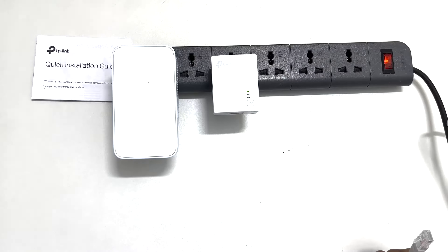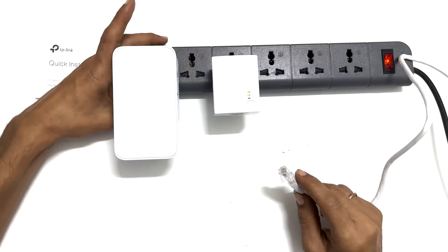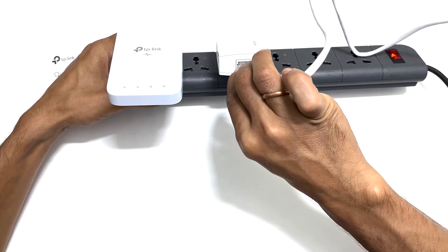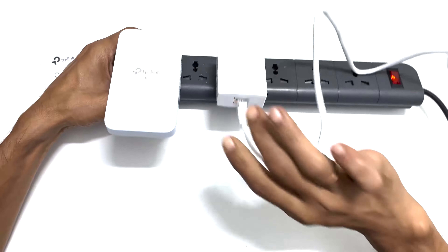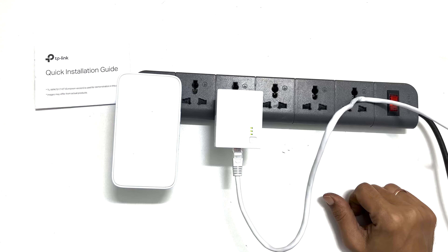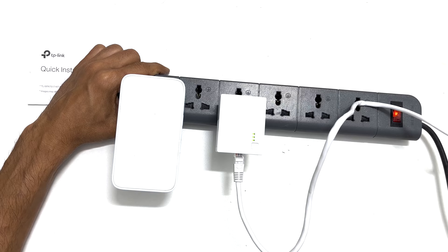Once you are done with the setup, connect this adapter to the wall outlet and this extender in a different room where you want the internet Wi-Fi range. So let me plug the adapter and extender into the power strip. Connect the adapter to the router using the Ethernet cable. It is preferred to use the Ethernet cable provided in the box.